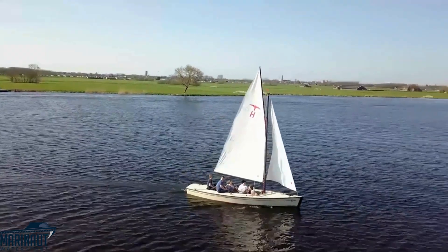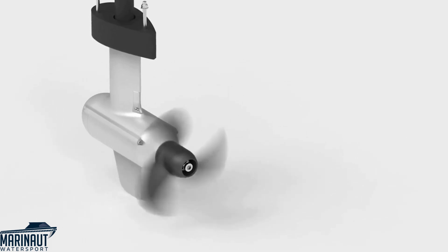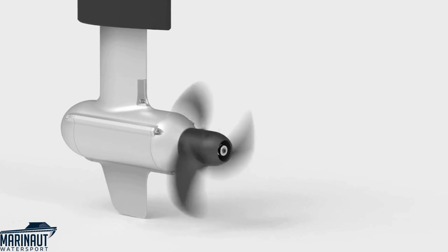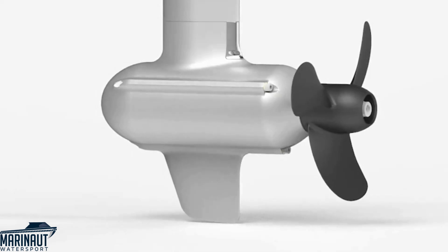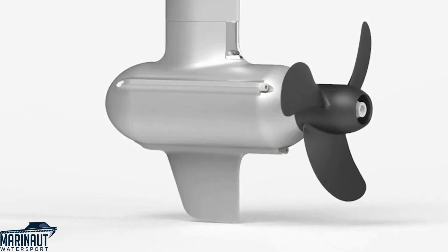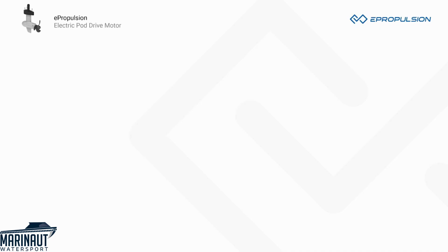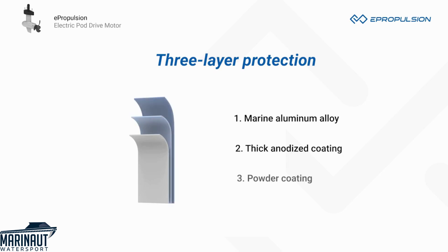They're perfect for day sailors and light duty motor boats. After hundreds of hours of CFD simulation and rigorous testing, the lower unit and propeller are optimized for minimum water drag. They adopt ePropulsion's patented anti-corrosion technology, consisting of three layers: high quality marine aluminum alloy as the base material, a thick anodized coating, and powder coating.